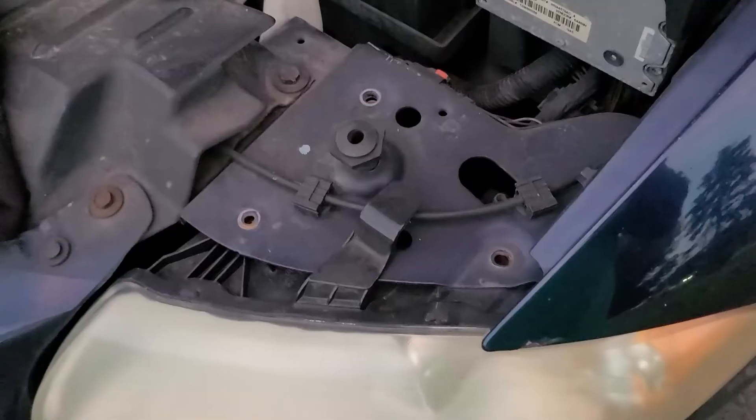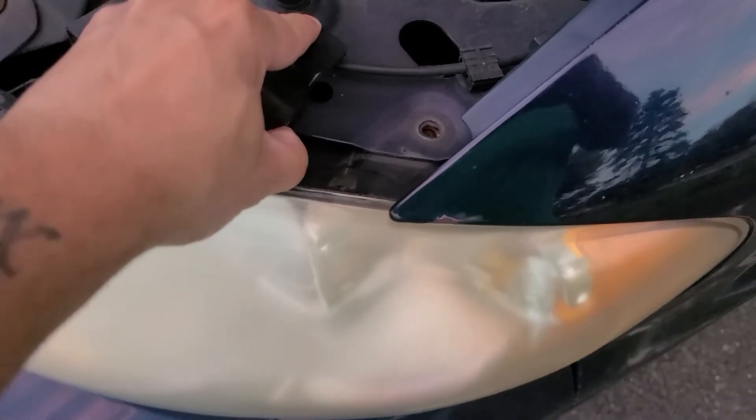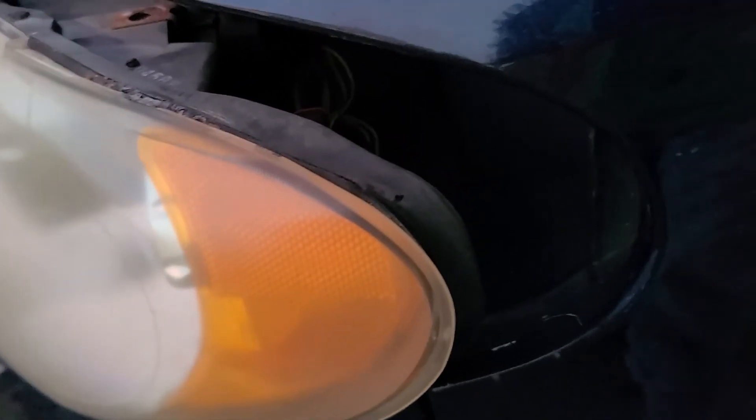Don't lose the screws. Now just pull from here. When you're pulling from this part it might be a little tight, but there's nothing holding it — just pull slowly. This one here is your headlight and this one here is your signal light.